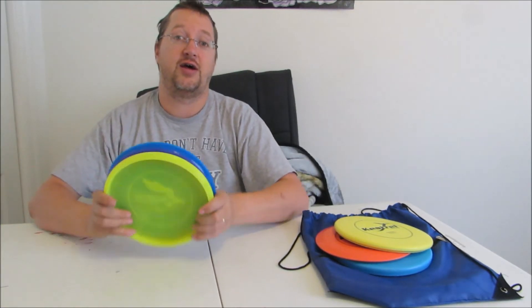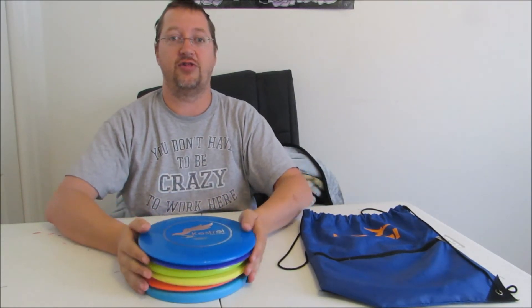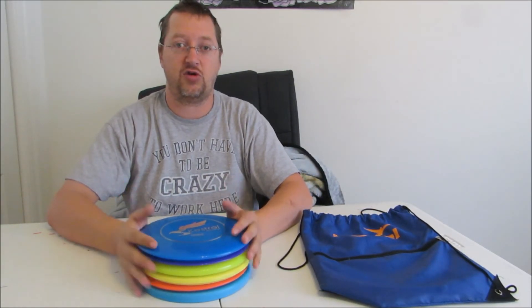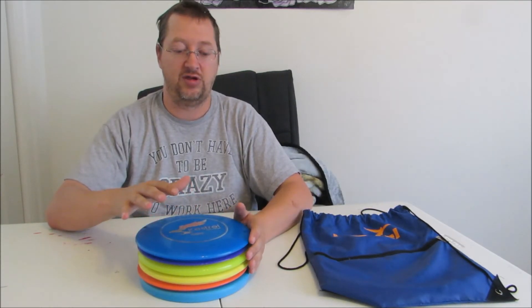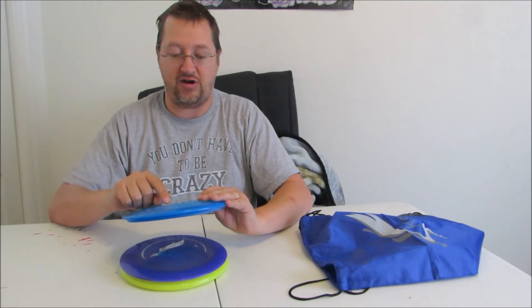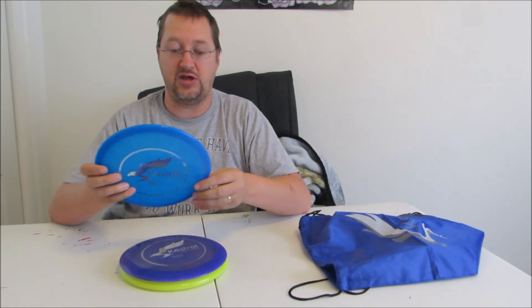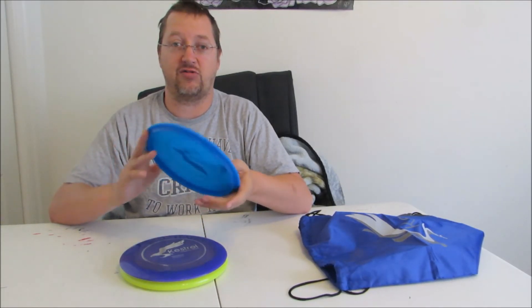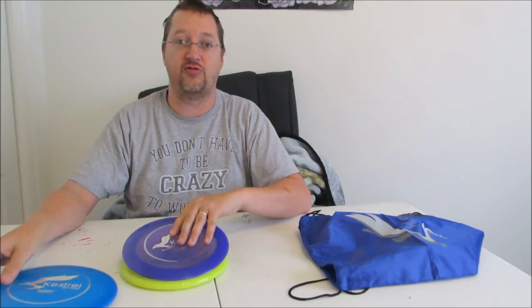Personally, I'm quite happy with both sets. But if you can only afford one set, I wanted to show you both so that you can make the best possible decision — both are very good sets from Kestrel. One last thing I do want to mention: these are PDGA-approved discs. So if you are in the PDGA or want to practice for those kinds of tournaments, these are approved for that — all three of them.